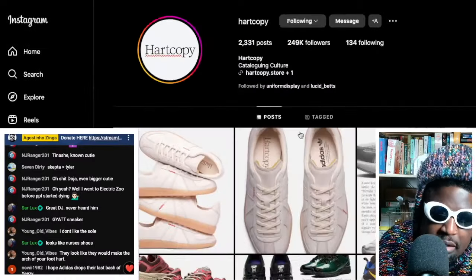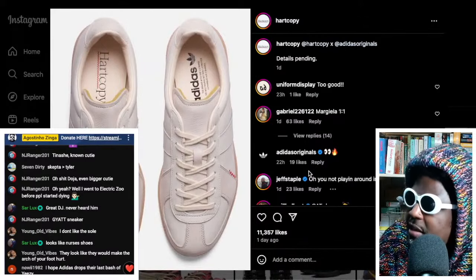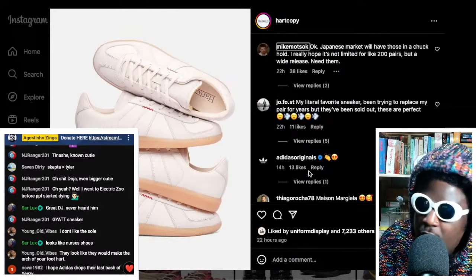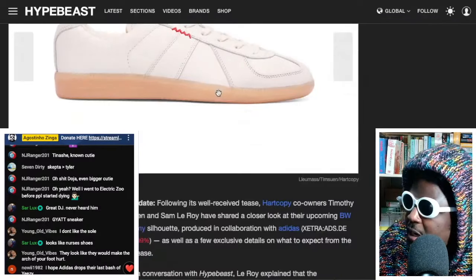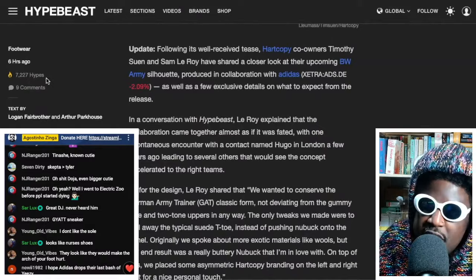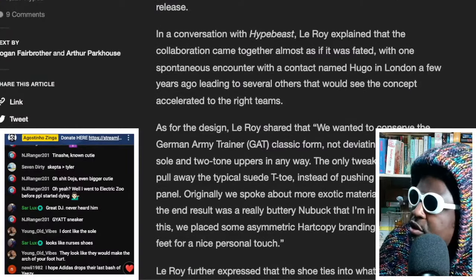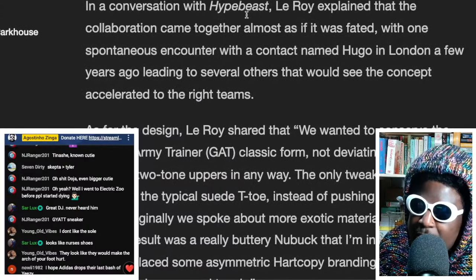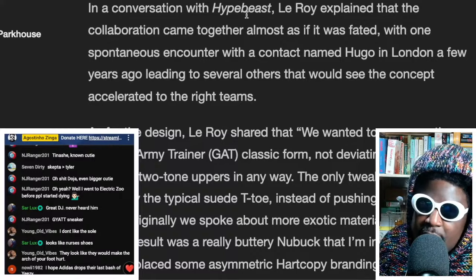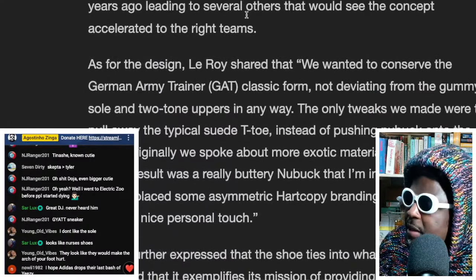There are more pictures here. I think we've seen those pictures already posted to Instagram from Hard Copy showing some more information. Hard Copy Adidas, details pending — we haven't got any more information regarding the release date or how many there'll be. Let's read the article. It says: following the well-received tease, Hard Copy co-owners Timothy Soon and Sam Leroy have shared a closer look at the up-and-coming BW, produced in collaboration with Adidas, as well as a few exclusive details on what to expect. Leroy explained that the collaboration came together almost as if it was fated, with a spontaneous encounter with a contact named Hugo in London a few years ago. So somebody called Hugo is the one that put it into place — big up Hugo.